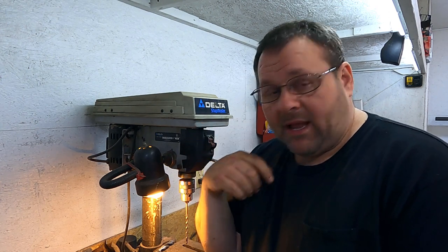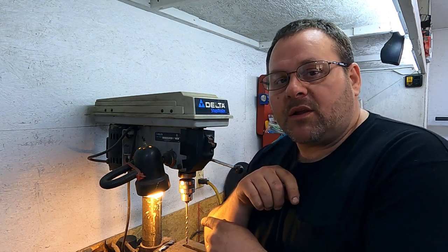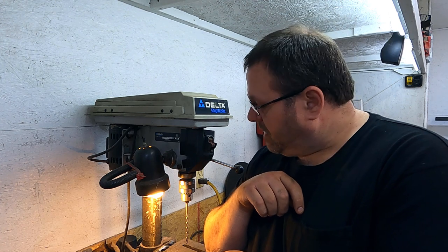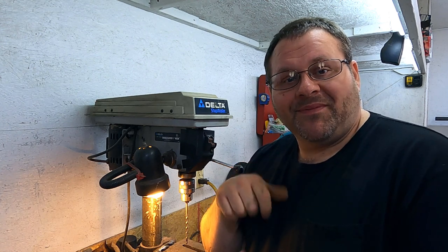That's the end of this quick tip video. Hope that helps somebody. If you like what you see, leave me a comment and let me know how you're doing yours. I bet a few of you already know about this — if you've got another simple way to do it, put it in the comments so other people can see how to go about making these braces. Subscribe, folks — thank y'all!